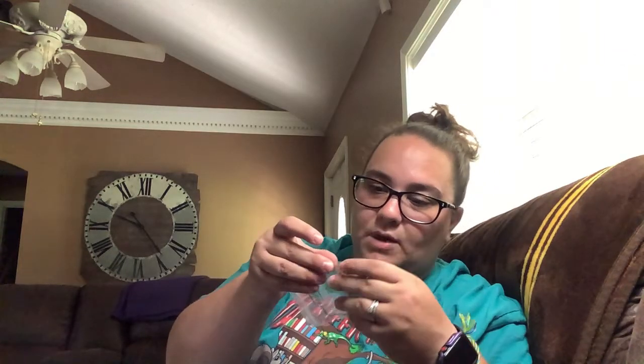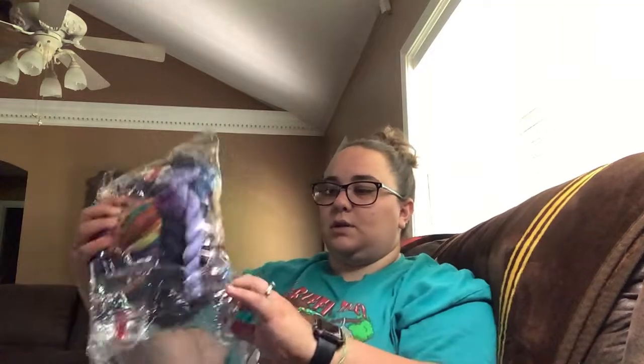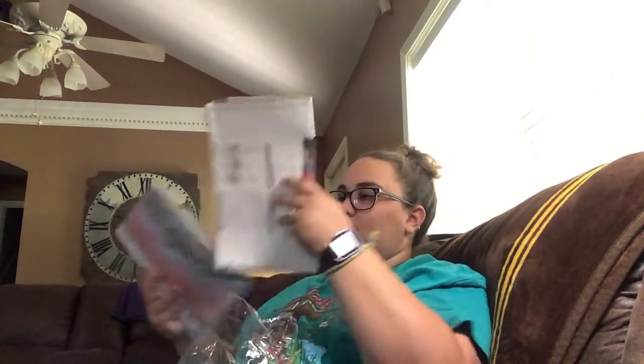You also get a little tool kit with a pom-pom, gold eye needles, a little thimble, and a needle threader — so you get all the things you need to do your project. That's the stamped kit and I am super excited to do it. It's going to be a lot of fun with all the bright colors.